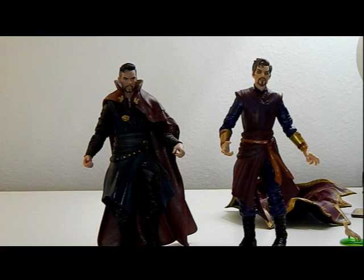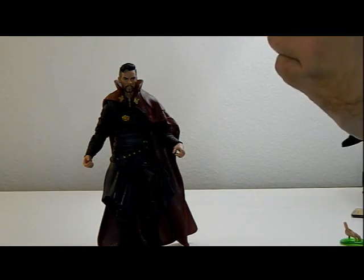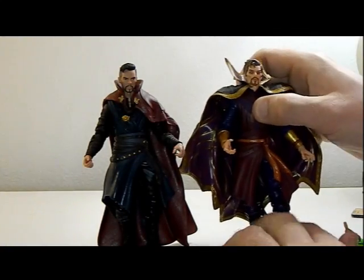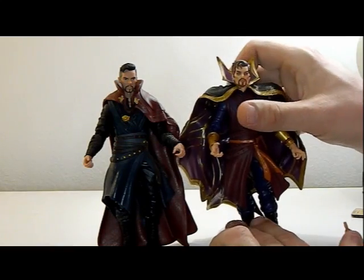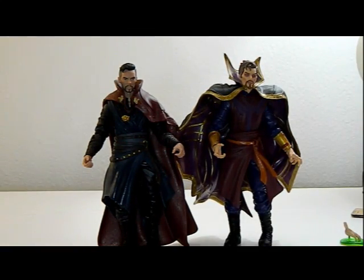As you can see, there are some likenesses. Obviously Strange Supreme uses a little more dark magic so he's a little darker, but they still look fairly similar. Now that you have them next to each other, the What If one does look a little more animated, but they both perfectly capture the essence of Benedict Cumberbatch.